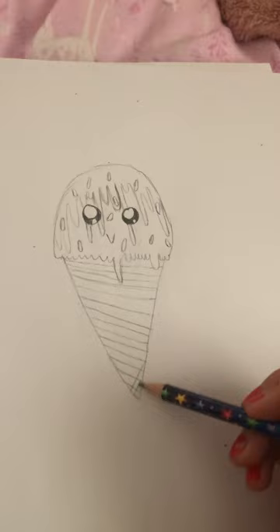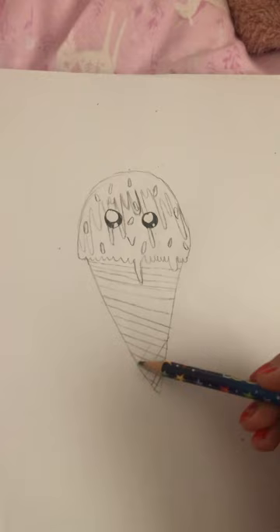And then you're gonna do lines the other way — the exact same lines just the other way.